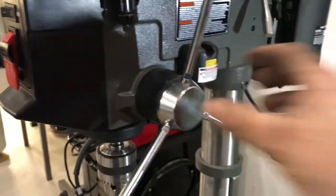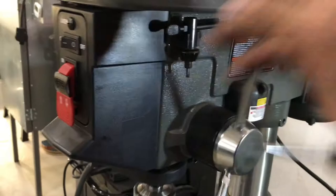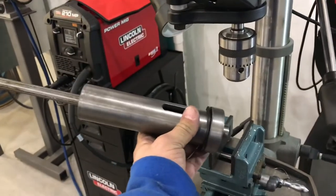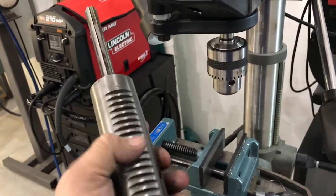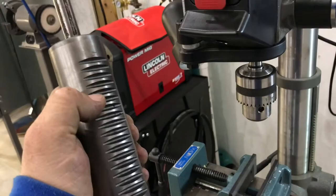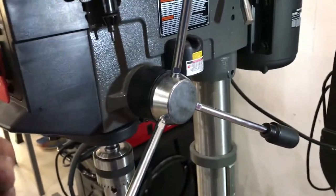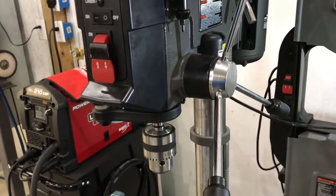Once you've done that, the whole arm — this whole shaft — is going to come out and let the whole shaft drop out. You should end up with this piece right here coming out. The gear or the teeth on the back of it mesh into the teeth on your arm, and that's what holds it in. To put it back together, you're just going to reverse that process.